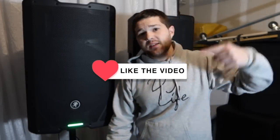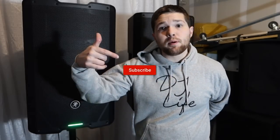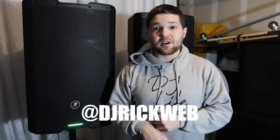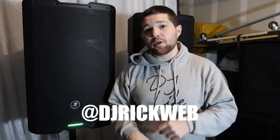Don't forget to hit the thumbs up button if you enjoyed this video, hit subscribe if you're new, turn on post notifications, and follow me on Instagram for behind-the-scenes footage — I actually teased this speaker on Instagram. As always, keep the record spinning, and I'll see you guys next time.